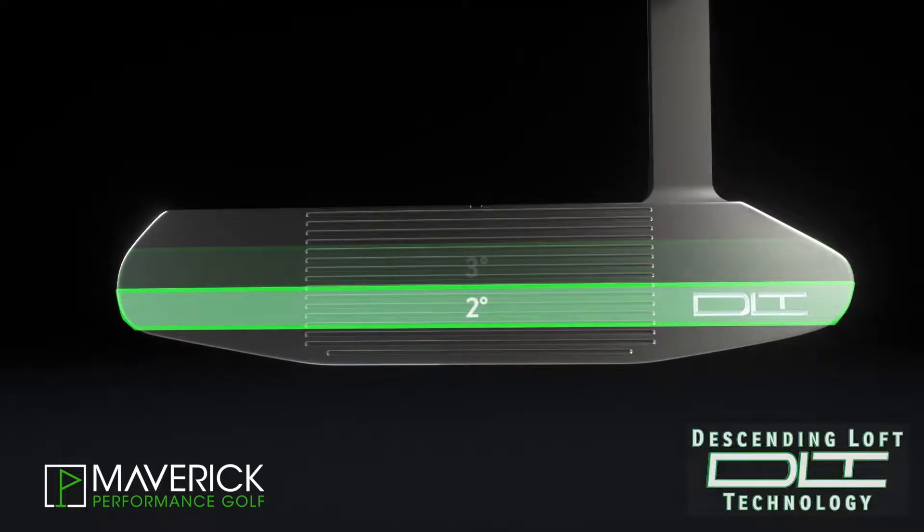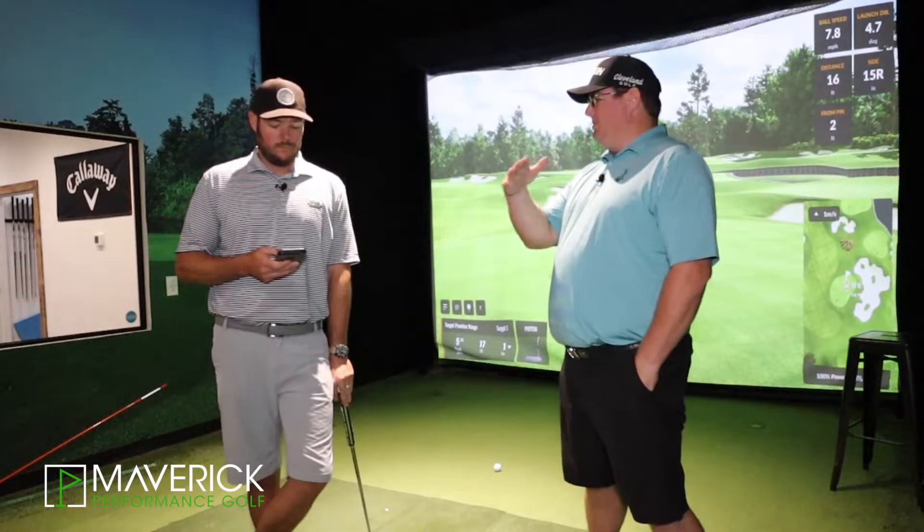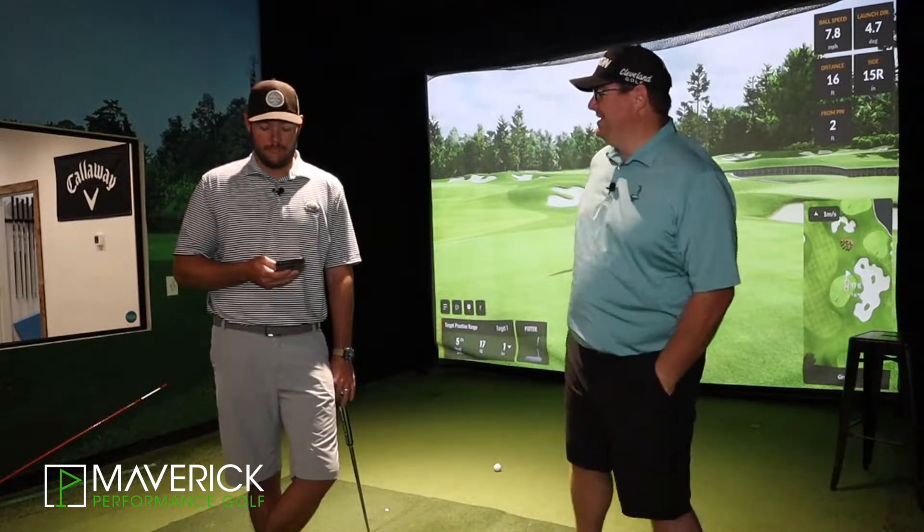The other thing that goes through all of the Cobra putter lines is they've partnered with SICK and Bryson DeChambeau, who's kind of made them who they are. They have this descending loft technology. The whole basis and theory behind it is whether you hit down on it, hit neutral, or hit up on it, you're getting the same constant and consistent roll and launch characteristics. The lofts actually change a little bit on the face — starting at four degrees at the top, and the least amount of loft at the bottom. So if you hit down on it, you're hitting the top, which adds loft. If you hit up on it, you're at the bottom with the least loft. It took them this long for Bryson to stick those two ideas together.